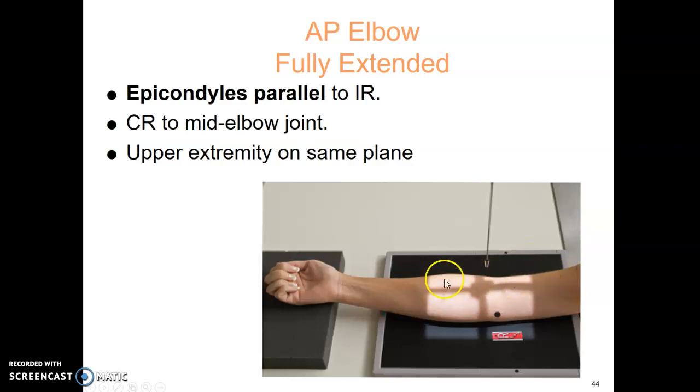For the AP elbow, the arm is fully extended. Epicondyles are parallel to the IR, centered to the mid-elbow joint, and ideally the upper extremity is on the same plane. Raise the table to a comfortable level for the patient so their shoulder to wrist are on the same plane.